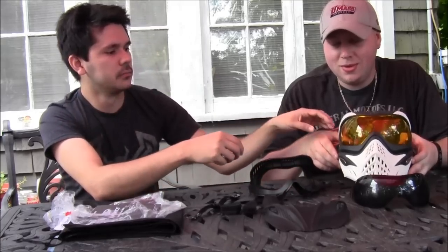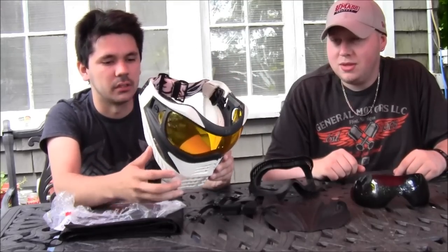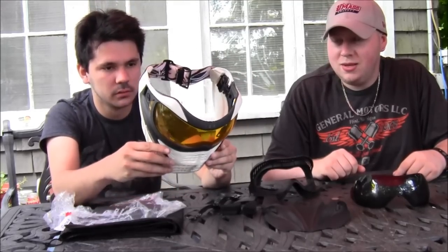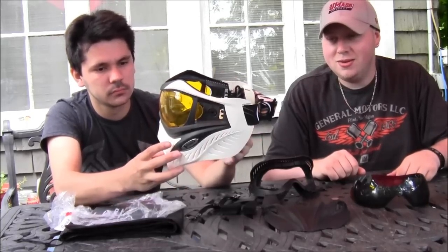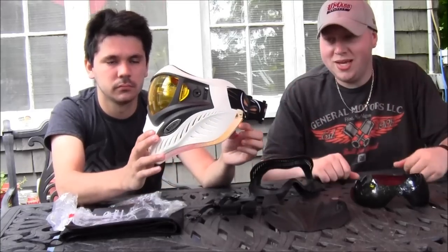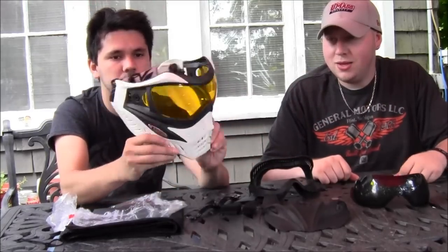It breathes fine. I've never felt claustrophobic, overheated, or short of breath. Obviously you get a little hot, but that's going to happen in any mask. It's really light — this mask is really light. It doesn't affect your game of play at all; you don't feel the weight of the mask on your head. It's sharp looking.